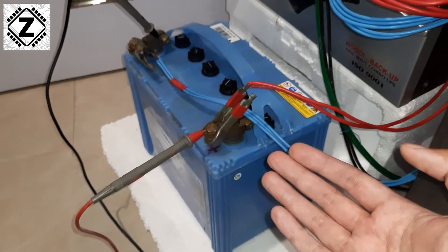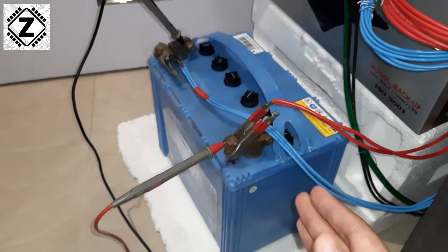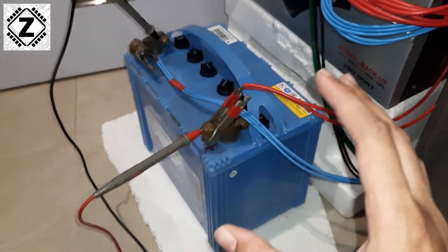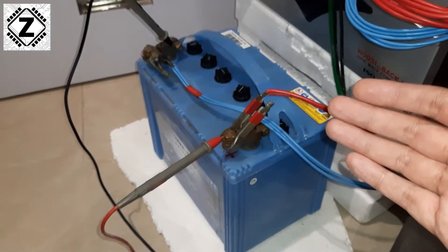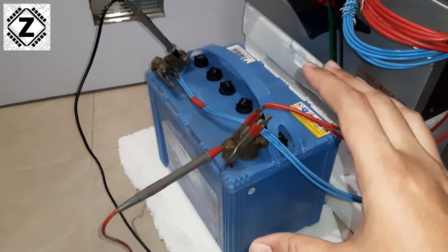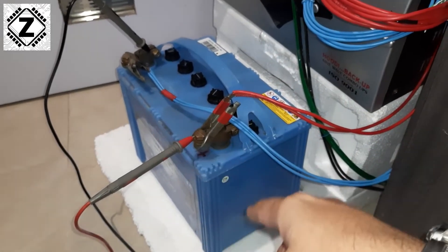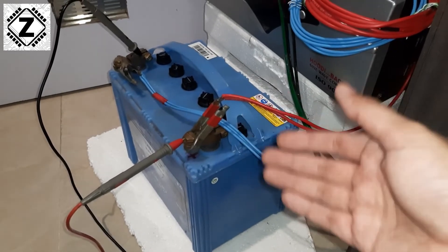If you feel the battery is heating up, immediately disconnect everything and place the battery outside your house. If you don't have good experience dealing with electrics or batteries, please take the help of a professional. Charge the battery for at least 10 hours, inspect it frequently, and then we'll move to the next step of the standing voltage test.